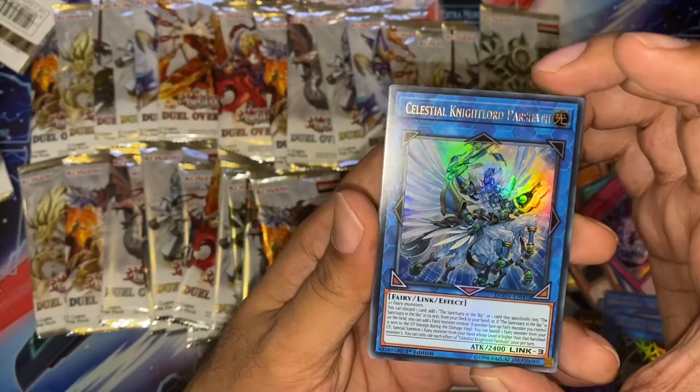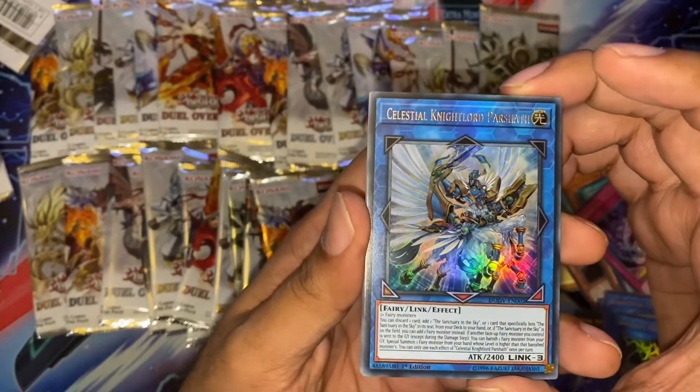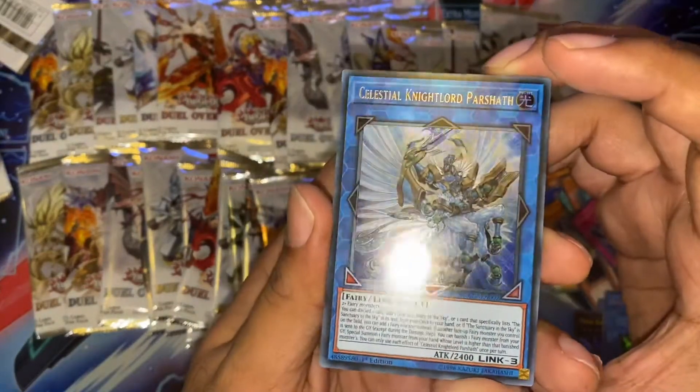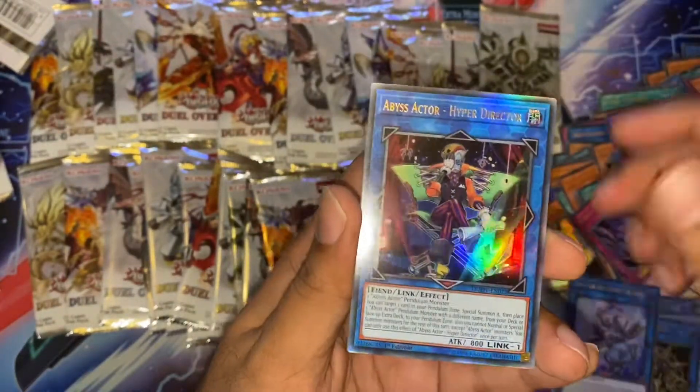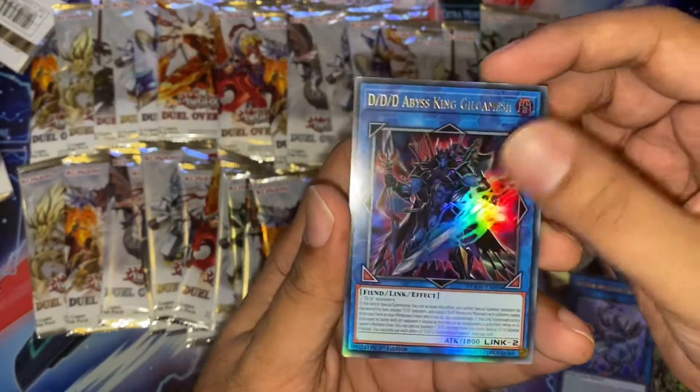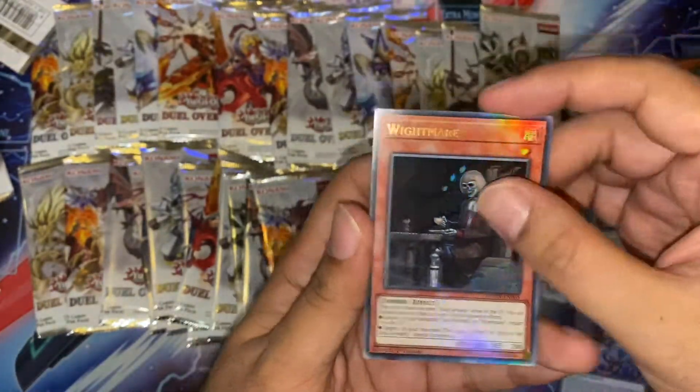Celestial Nightlord Passitas — quite cool, I haven't seen this much at all in the video. Really nice artwork on this as well. Another Abyss Actor. Another Witchcrafter. The D/D King. Very nice. Gilgamesh. And another Witchmare.